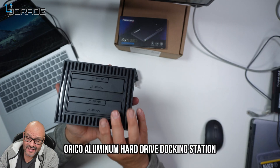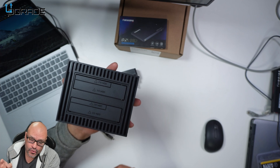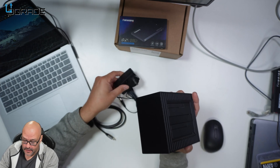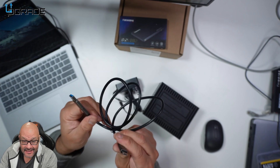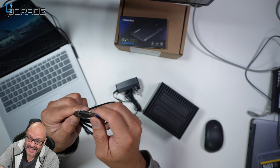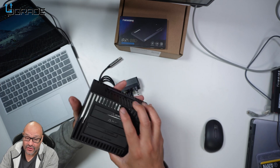Today we're going to look at an external docking station for drives — this is for SATA drives only. They give you a power adapter and a USB 3.2 Type-C to Type-A cable, but it also transforms into a Type-C to Type-C, so it's a really good option. Today we're going to test out the transfer rate from a drive.